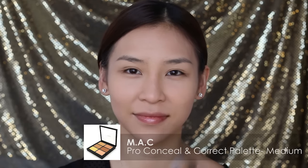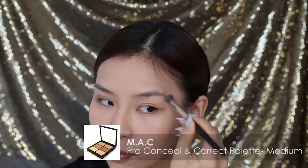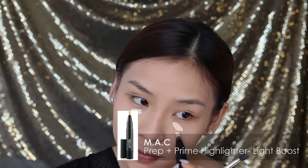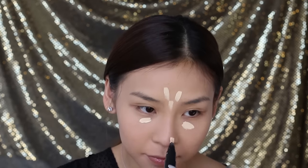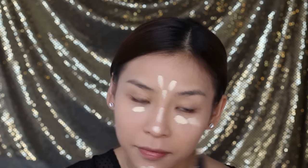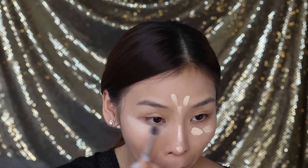Next, I'm going to spot conceal with my MAC Pro Concealer Palette in Medium. Once I'm happy with my base, I'm going to grab my MAC Prep and Prime Highlighter Pen in Light Boost and apply it to the areas along the center of my face. Then I'm going to blend it all in with a small fluffy brush.